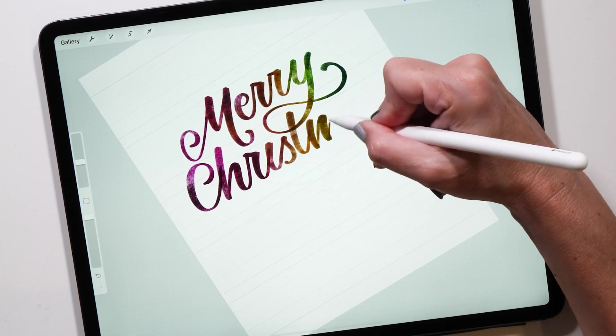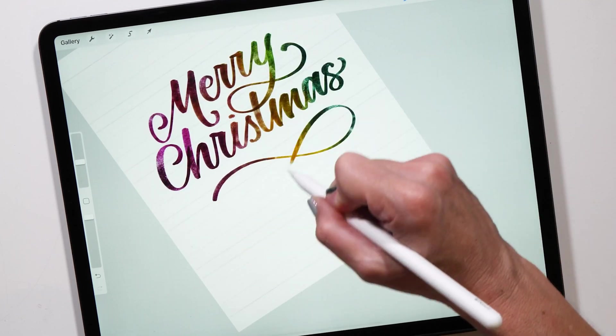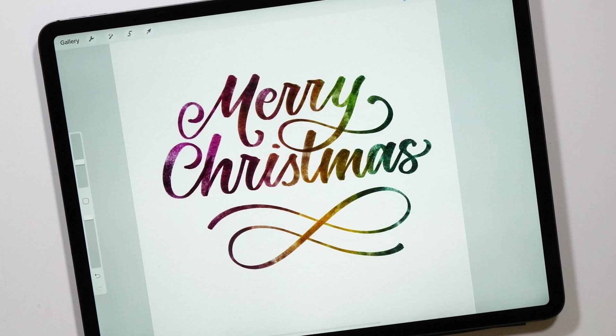Now you can see how the clipping mask provides the colors to your lettering piece. Even though you're writing with the black color, you can see the red and the gold and the green come through — it just creates this really nice background.